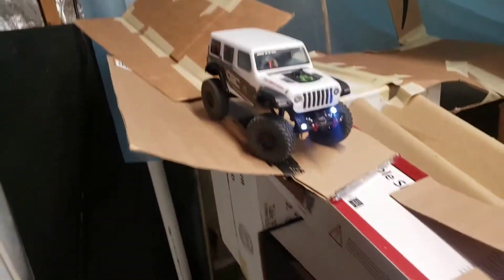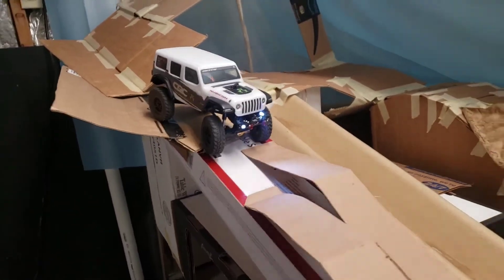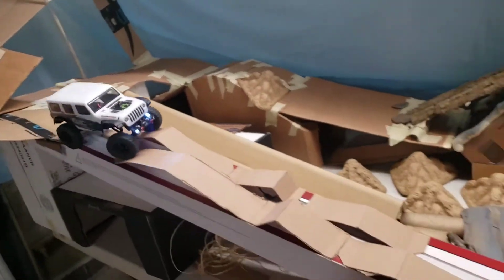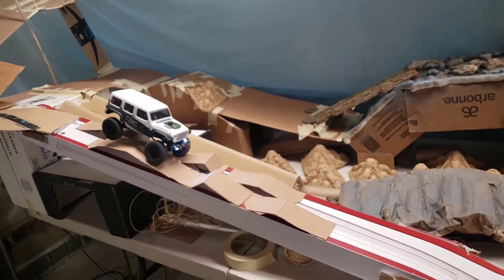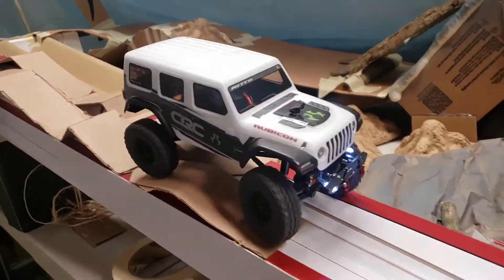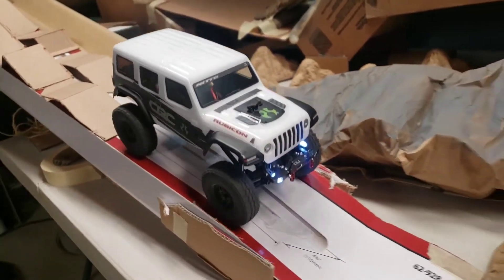Surprisingly, I did not fall. Then we come down with one of the first things that I had ever built right here — part of the indoor course, which is challenging and fun at the same time.